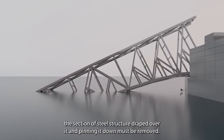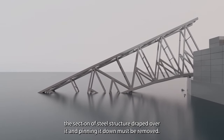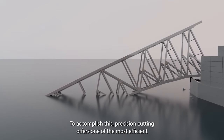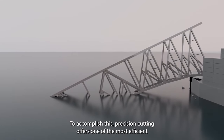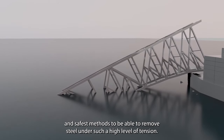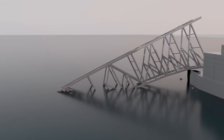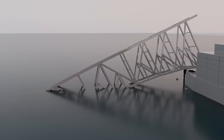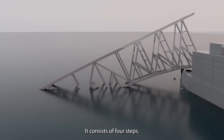To refloat the motor vessel Dolly, the section of steel structure draped over it and pinning it down must be removed. To accomplish this, precision cutting offers one of the most efficient and safest methods to remove steel under such a high level of tension. This highly controlled process enables surgical precision and consists of four steps.